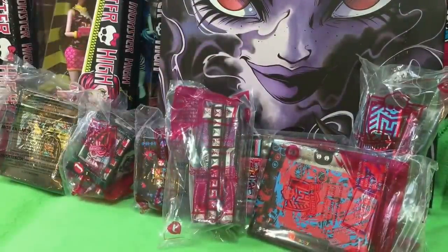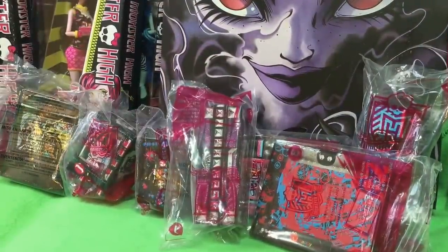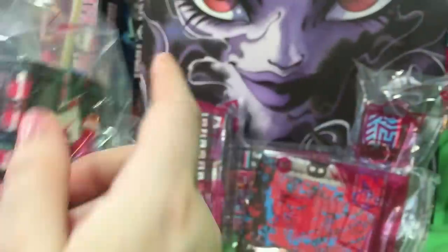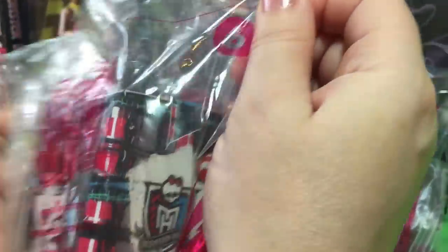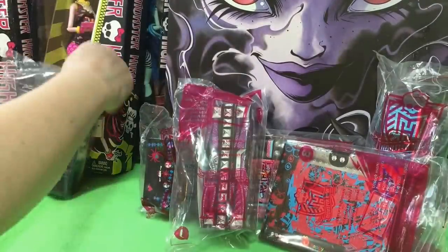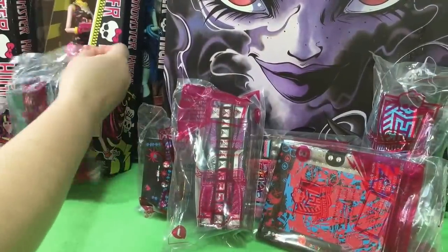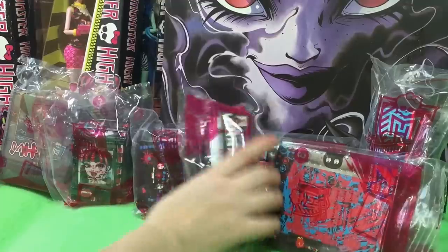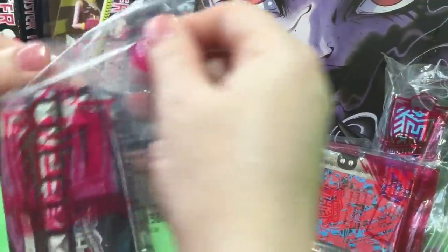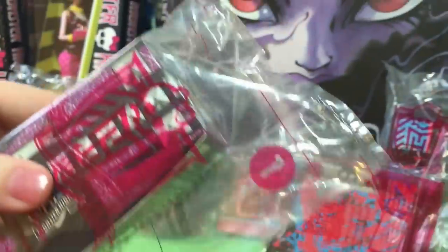So what do you want to open first? The purse? This one? We could do them in order — do you want to do them in order? They're numbered. Hold on, let's see. Thank you guys for watching Quake Toys. And here is number one.